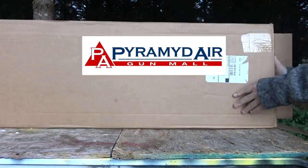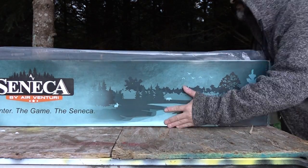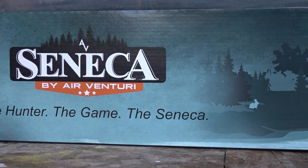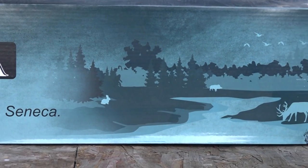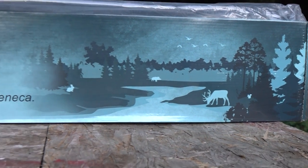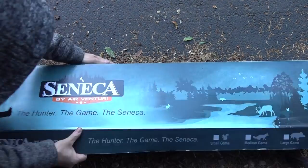Thanks for joining me everyone. Today we're checking out the Seneca Eagle Claw - these are Western style guns. Go over to Pyramid Air, hit air guns, then choose air rifles, and under brands just check off Seneca and I'll show you everything they got.